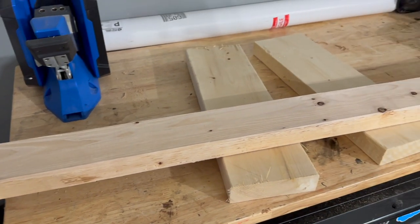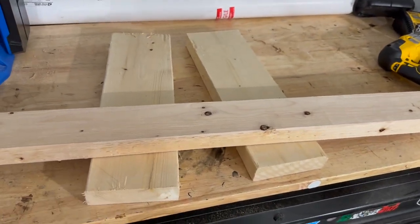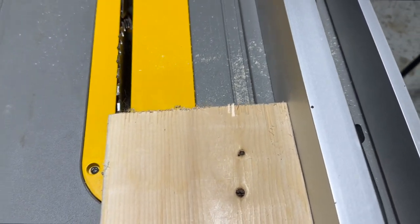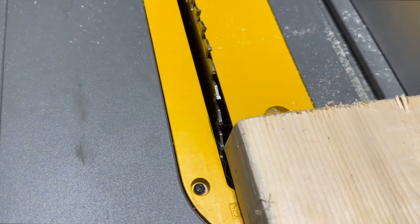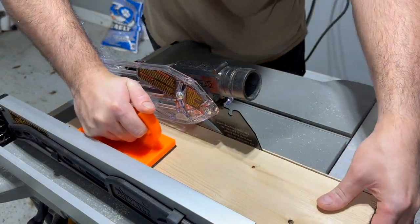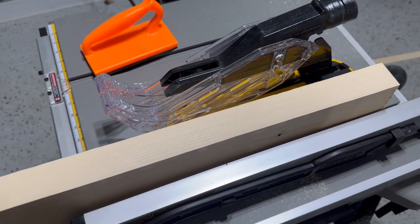As far as materials go, I had a 4-foot long 2x4 and two 20-inch 2x6s. These boards are all going to get glued together, so I took about half an inch off each board edge. The edges on construction material are normally rounded, so removing them gives us a flat surface for the glue to stick.